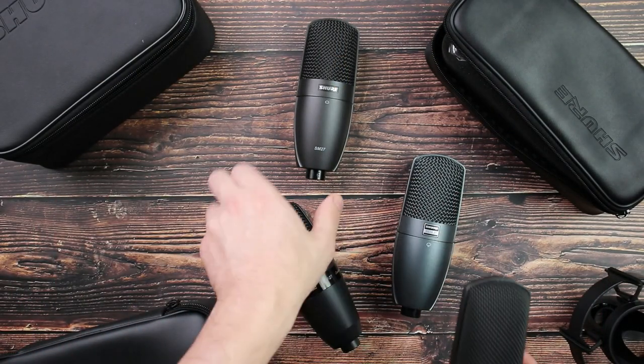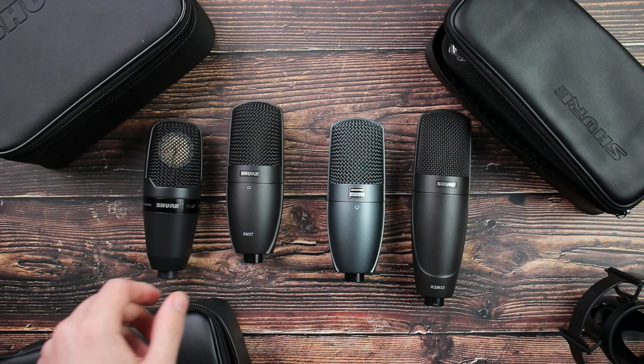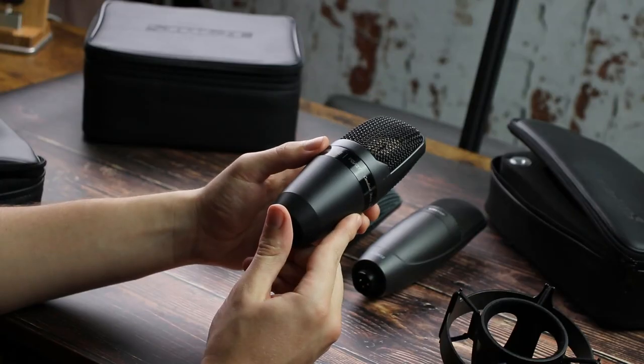Now, getting back to the Shure condenser microphones — for a lot of us, we know Shure for the MV7, SM7B, SM58, and SM57, all of those dynamic type microphones. We don't really know them as well for the condensers they make. But as someone that's been looking at the best microphones in the world and comparing so many, I can say that Shure makes some really good condenser microphones that tick a lot of boxes, especially for a home studio environment.